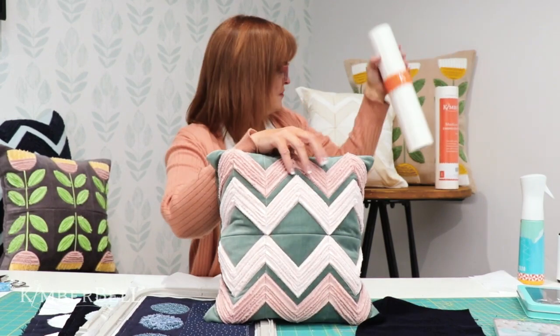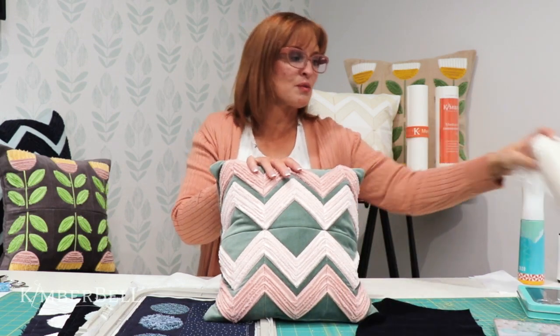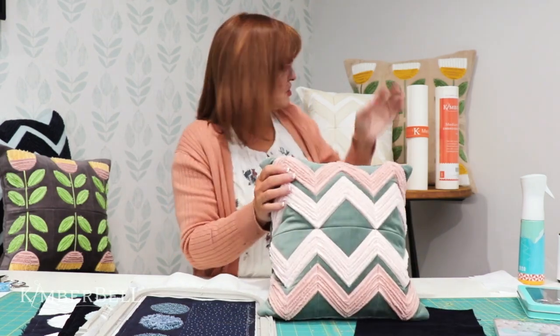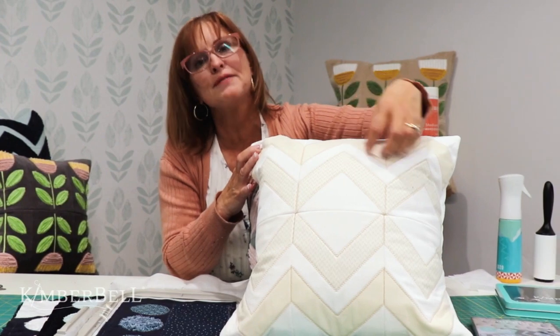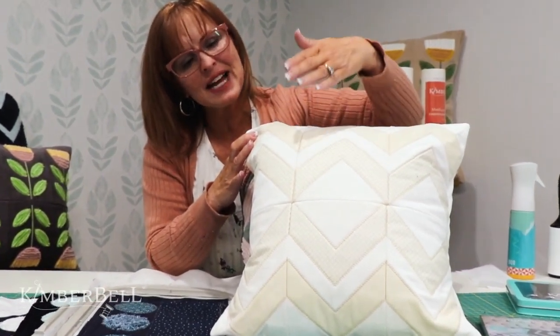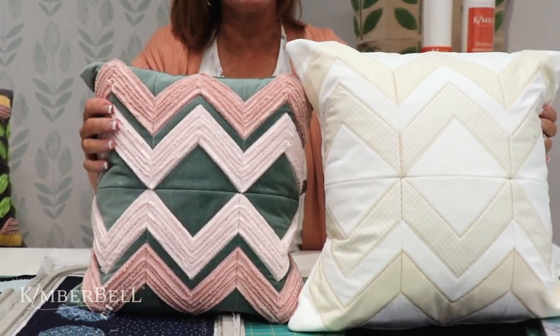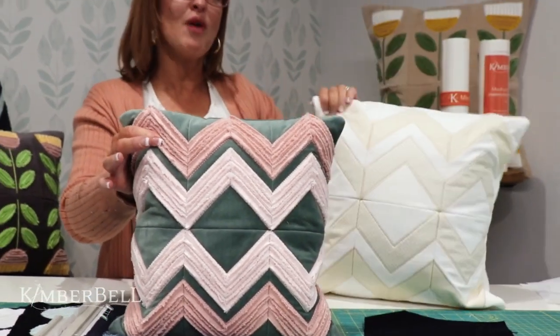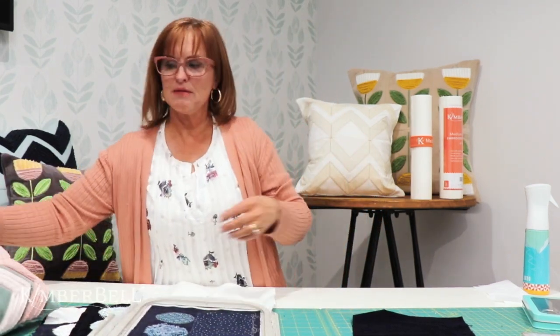The next thing would be getting this Kimberbell batting — it's a low loft batting, part polyester as well as cotton. The reason I really like this is the low loft. Really important: if you do something with a really high loft for this particular project, it's going to be super puffy looking, and you don't want that. But it gives just enough that it has some texture to it. Who doesn't love a pillow with lots of fun textures? That's what makes these pillows so amazing — not to mention you can make them any size.